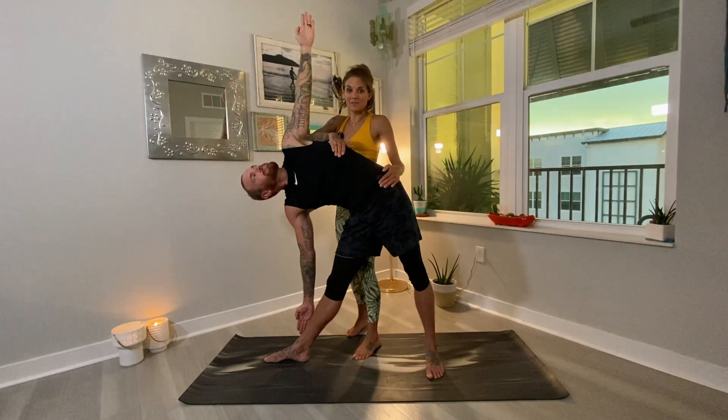So this is Trikonasana Triangle Pose. Namaste.